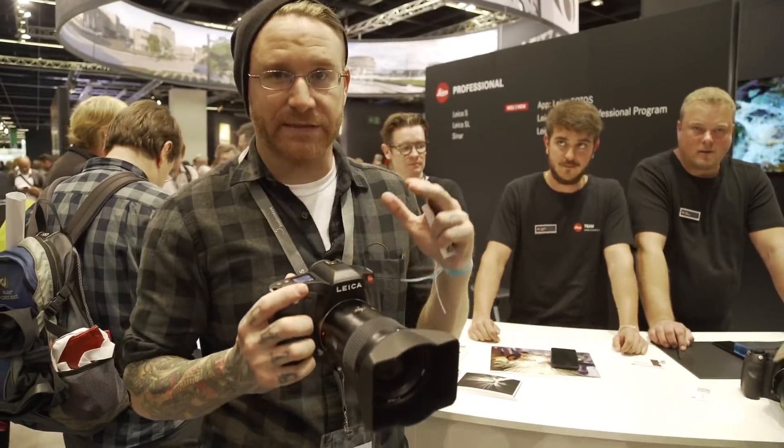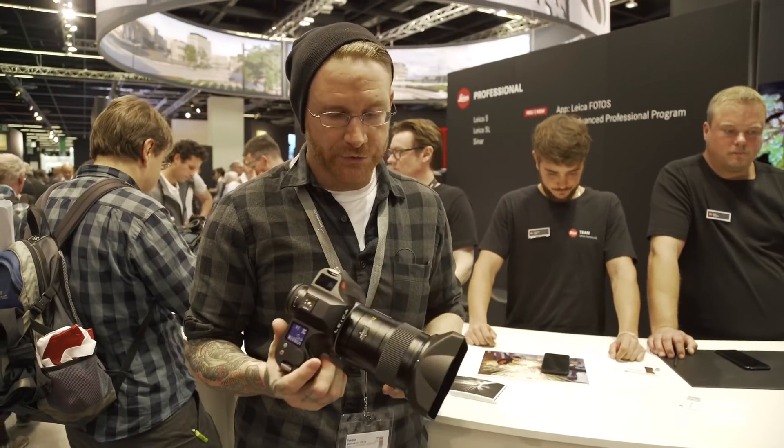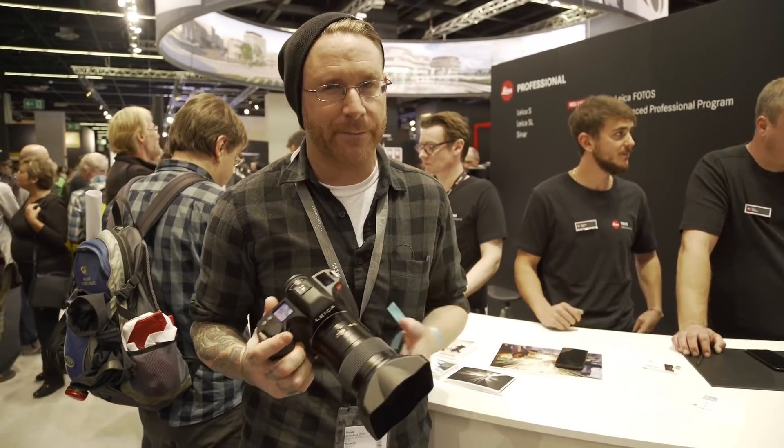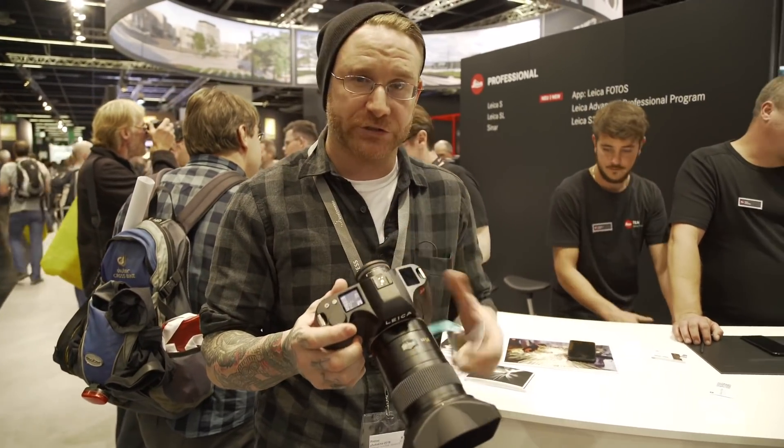I'm here at the Leica booth where they just released the S3. This is an update to the S2, which was about 10 years ago. We're looking at an updated sensor — 64 megapixels, 4K video, which is the full sensor, no crop. That means you're getting the full resolution out of this camera.